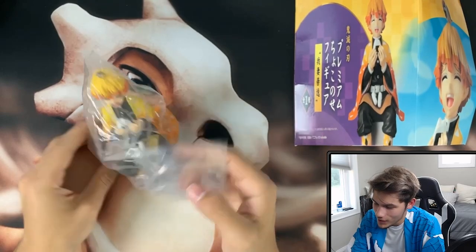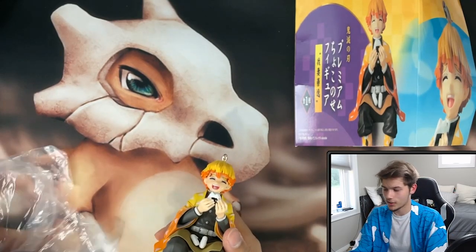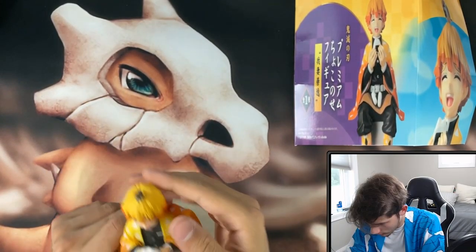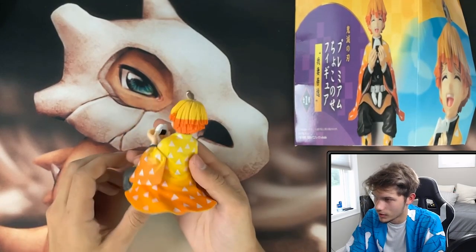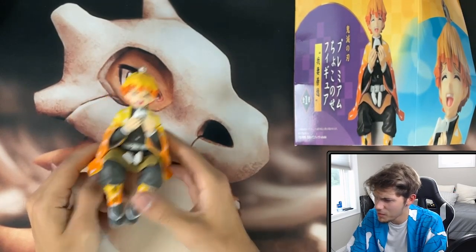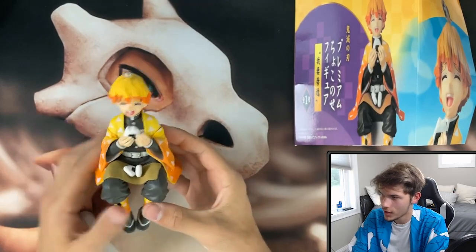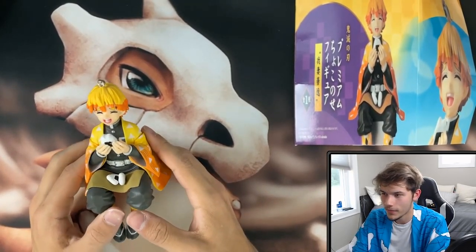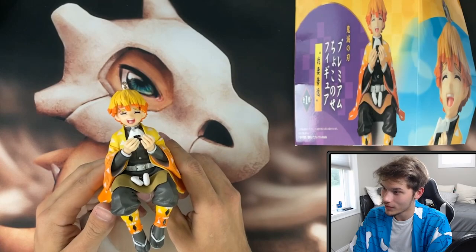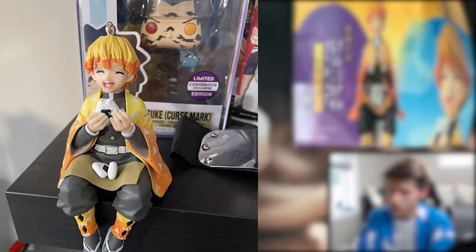Look at this — we got Zenitsu! It's so cute. I'm going to put him on my shelf when I put up my second shelf, because he's made so that he can sit on something with his feet hanging over. This is actually fairly decent quality. It has some good detail in it for how much I paid — it was fairly cheap — and it looks accurate, exactly like it did in the picture. I'm very impressed, because typically on AliExpress and Wish when you order a figurine it looks terrible, but this actually looks really good. I'll put up a picture of it on the Naruto shelf for now.